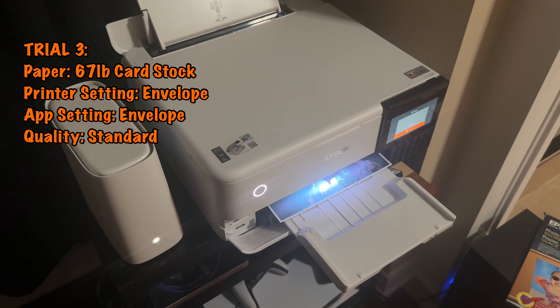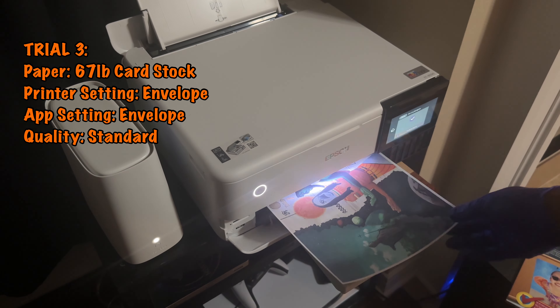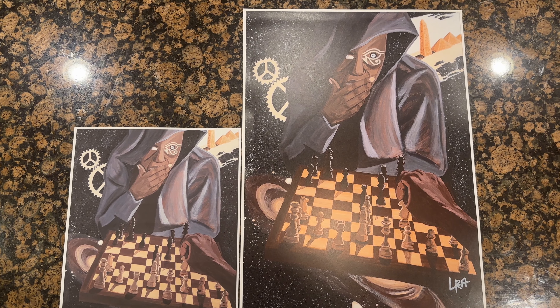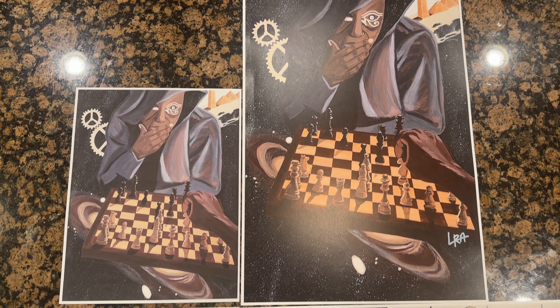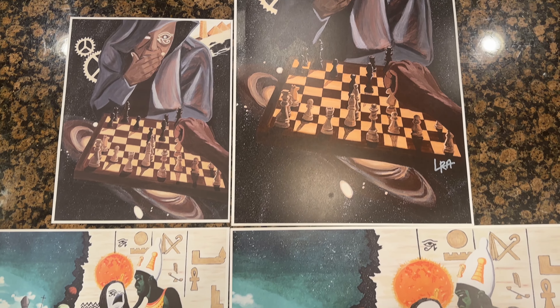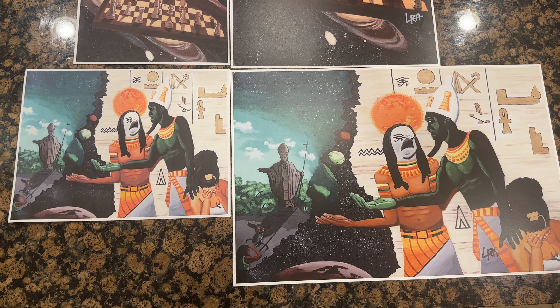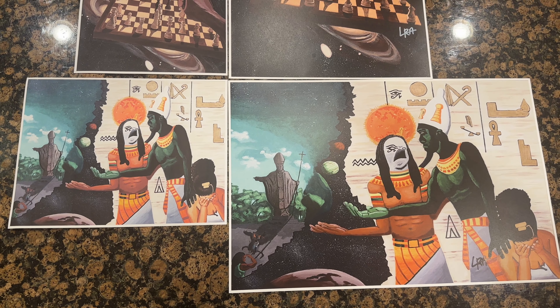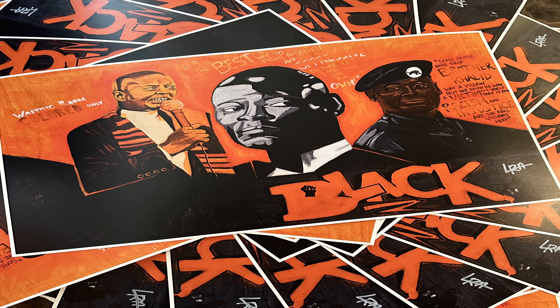For the third trial, let's set the printer to envelope, set the app to envelope as well, and on standard quality. Now these actually came out a lot better — better saturation, not as fuzzy, probably sellable with some more tweaks on the software side. I definitely believe that with more knowledge of the printer and the app, the same quality that Cat Print gives on their 80 pound cardstock can be achieved with the 67 pound cardstock from Walmart.